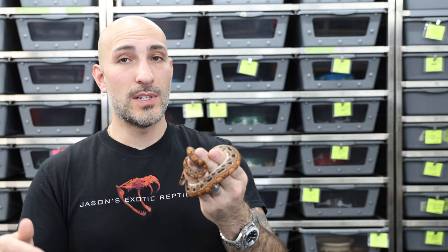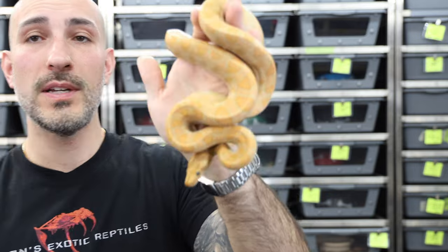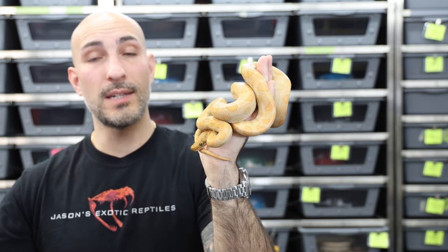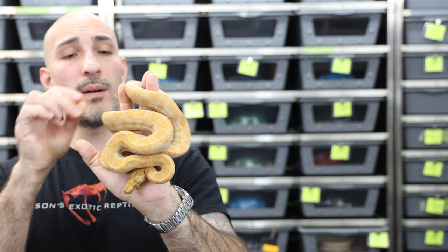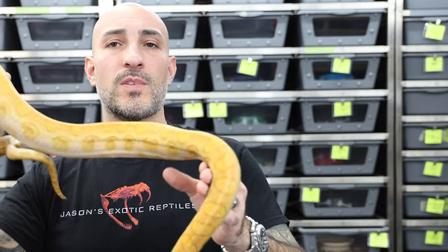Let me show a 2021 so you can see the size difference between a 2023 baby, a 2022, and a 2021. This guy is a 2021 and you can see there is a pretty good size difference — he's probably about three and a half to four feet long and will be breedable this upcoming season. The females are about the same size, a little bit bigger, but overall really about the same. They will take on a little more size as they grow. Really easy to breed, growing to a nice size, and awesome pet snakes.